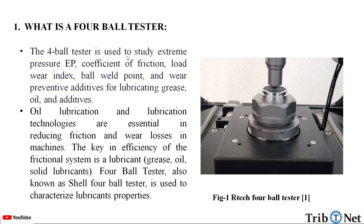The 4-ball tester is used to study extreme pressure, coefficient of friction, load wear index, ball weld point, and wear preventive additives for lubricating grease, oil, and additives. Oil lubrication and lubrication technologies are essential in reducing friction and wear losses in machines. The key is the efficiency of the frictional system in the lubricant — grease, oil, or solid lubricants. The 4-ball tester, also known as a shell 4-ball tester, is used to characterize these lubricant properties.